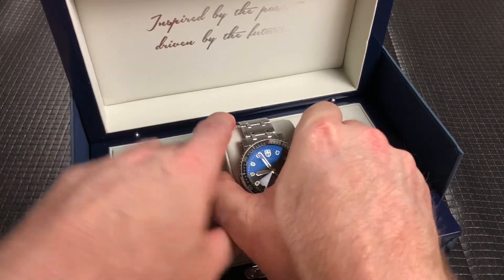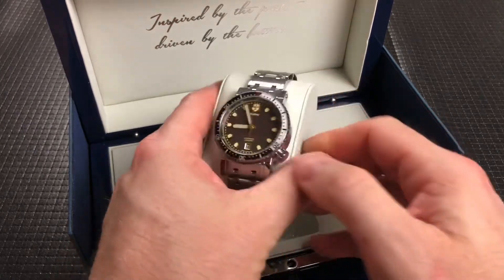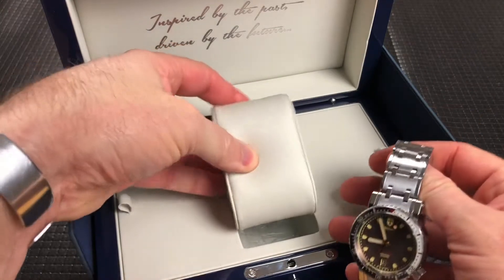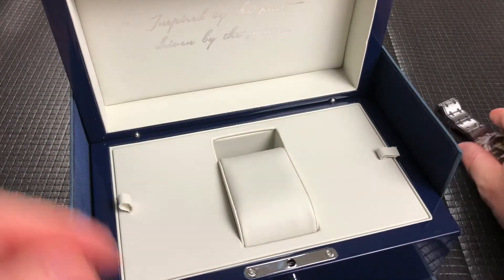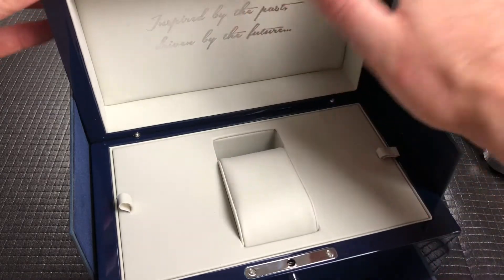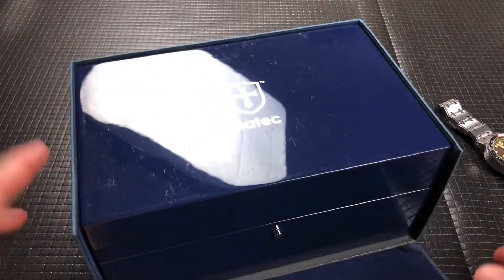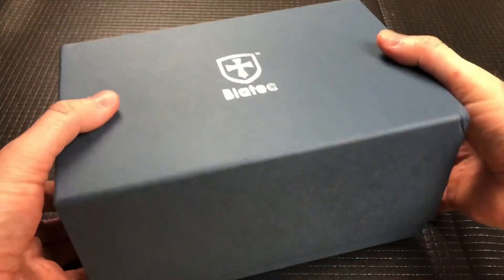And then you pull out this Biotech Leviathan — I think that's how you pronounce it, Biotech or Biotech, not sure. So let me just set this to the side, put away this box here real quick. Really nice kind of bluish-purple. It's just super well done and I thought it was worth mentioning the box.